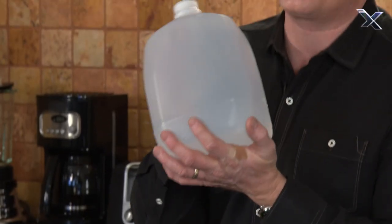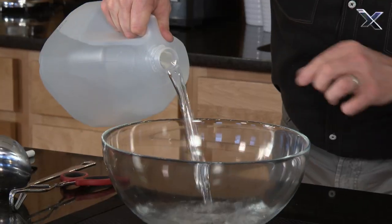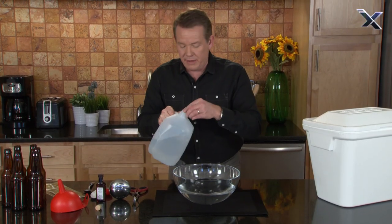That means you get to start with good water. Here's the water that goes into the bowl — about a half gallon or so. I think that'll be more than enough.